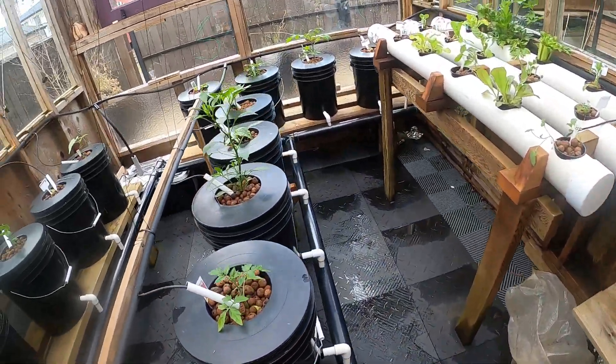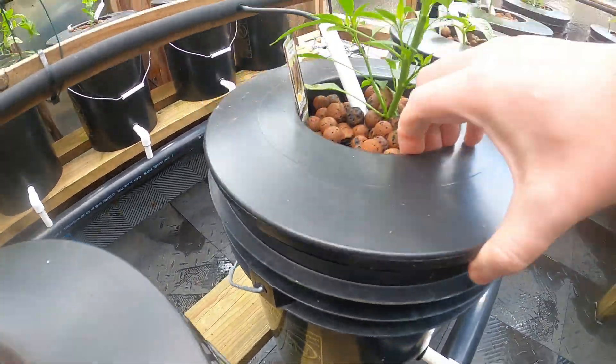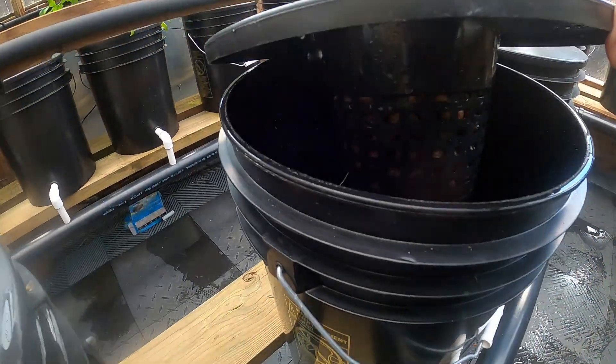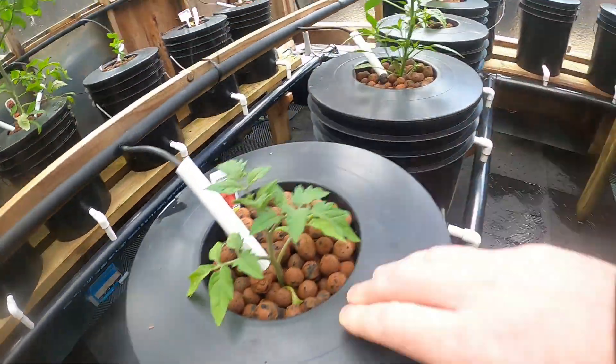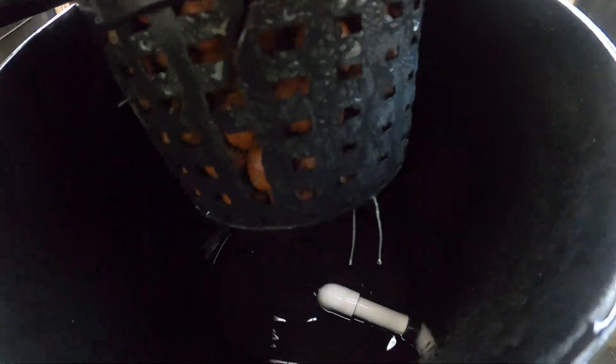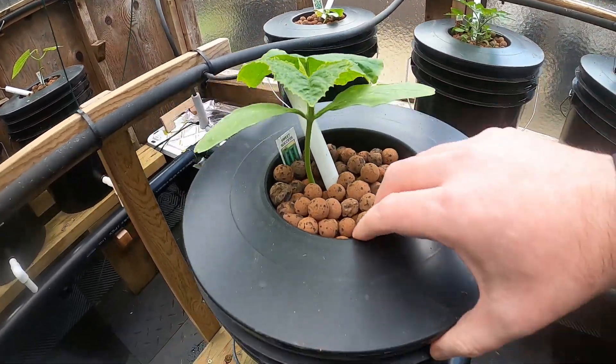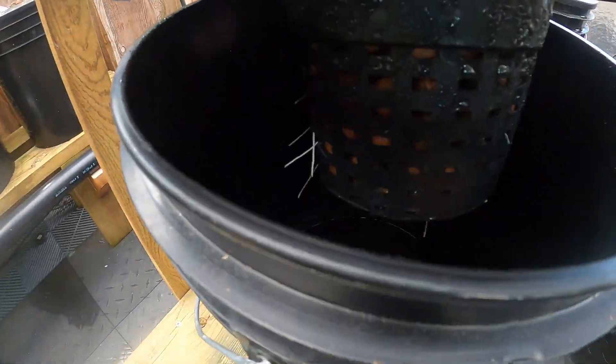I'm going to check the roots in these guys too. Not too much — they're starting to come. Leaves are getting bigger, it's coming.